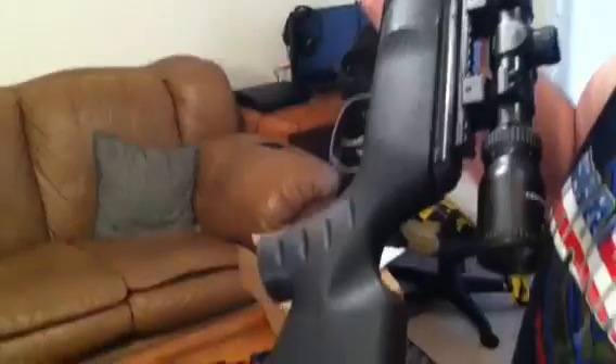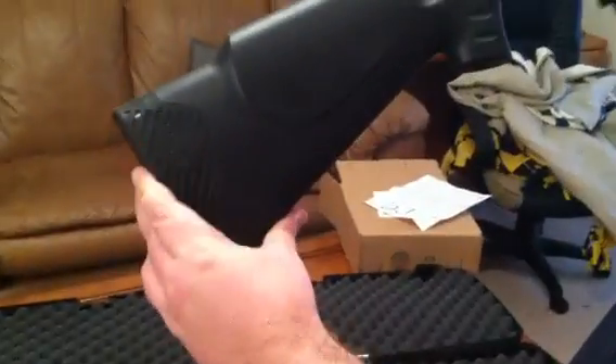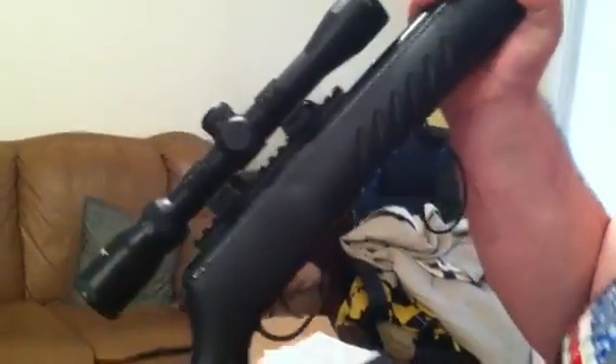The stock is synthetic with dual cheek pads for ambidextrous users, and it is solid with the Crossman logo rubber butt pad for shock resistance. Checkering here for extra grip.